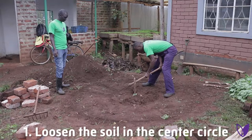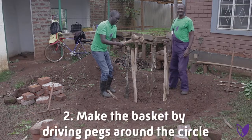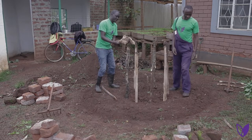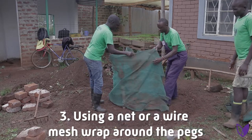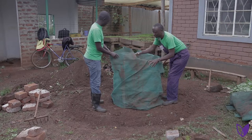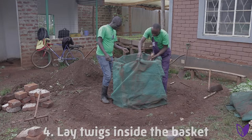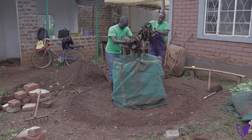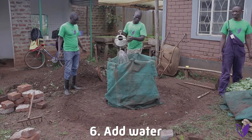Steps to follow. Step one: loosen the soil in the center circle. Step two: make the basket by driving pegs around the circle. Step three: using a net or wire mesh, wrap around the pegs. Step four: lay twigs inside the basket. Step five: add straw or bulky dry material in the basket. Step six: add water.